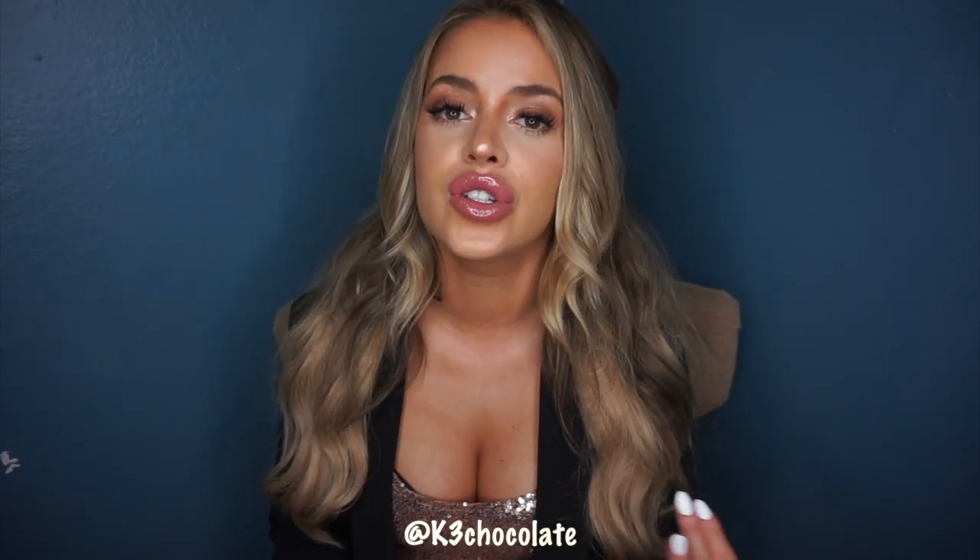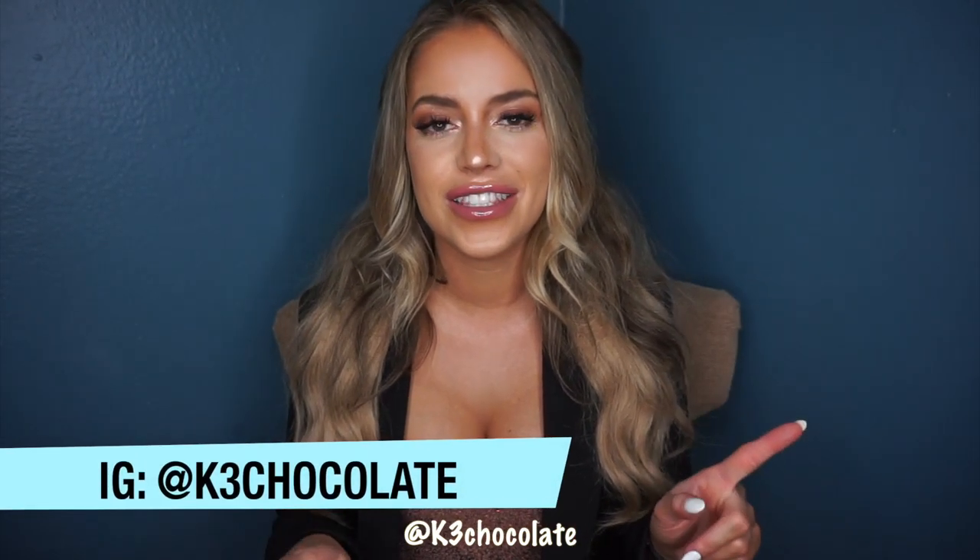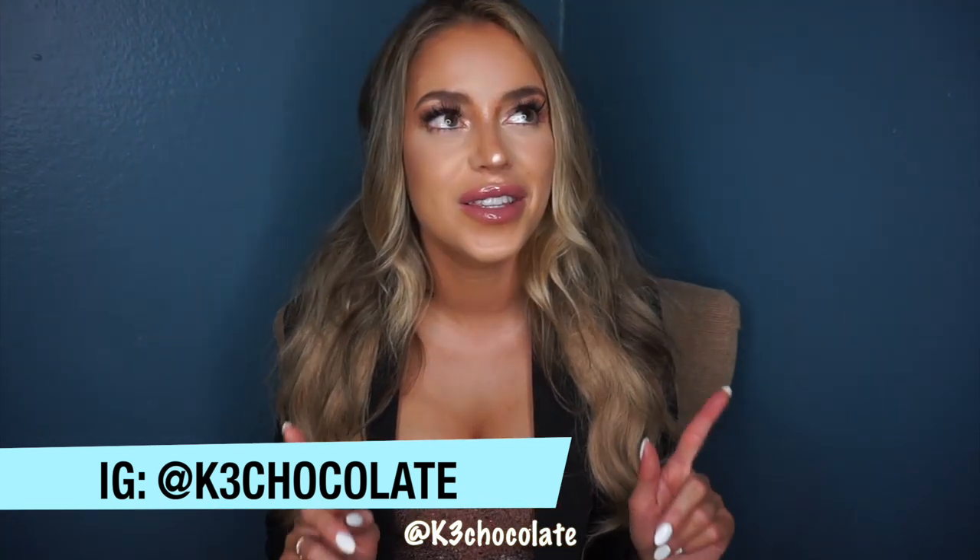Hey guys, it's Christina. I figured I would do an update on how I film everything because I get so many questions on YouTube and in real life from my friends about what equipment I use, what lights I use, what I edit my videos on. I wanted to show you guys really quickly today. Don't forget to subscribe and follow me on Instagram, Facebook, Twitter, Twitch — I will link it all down below.